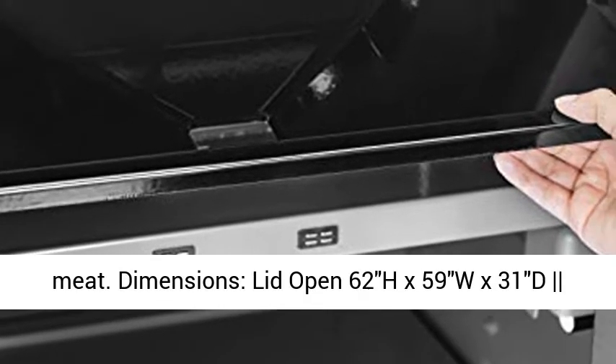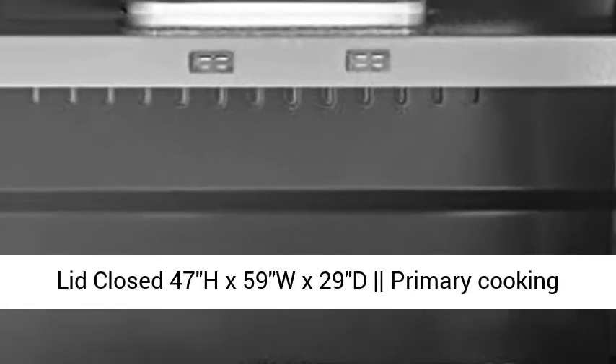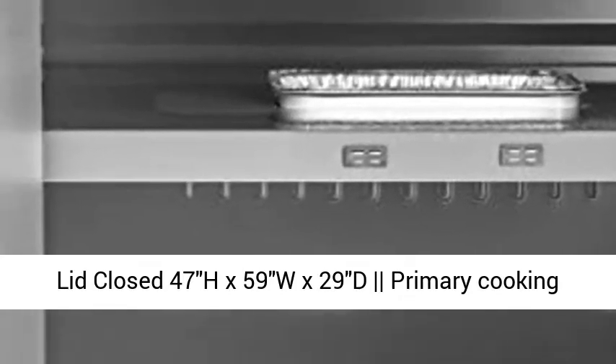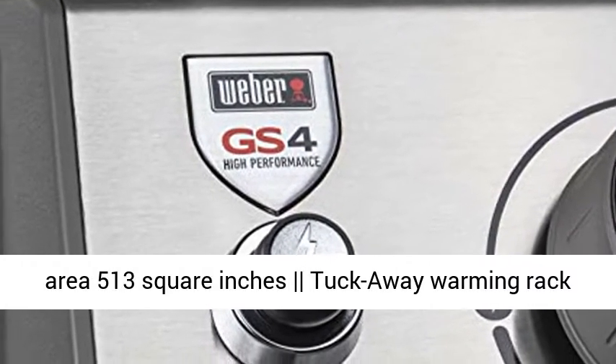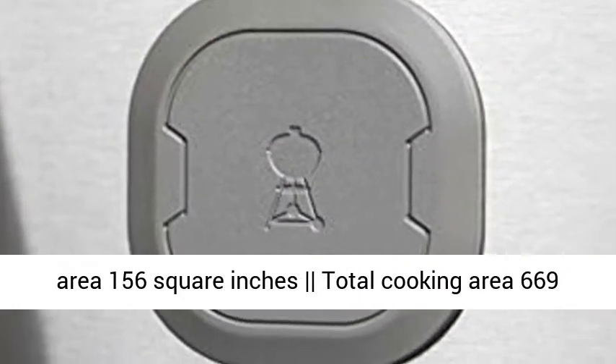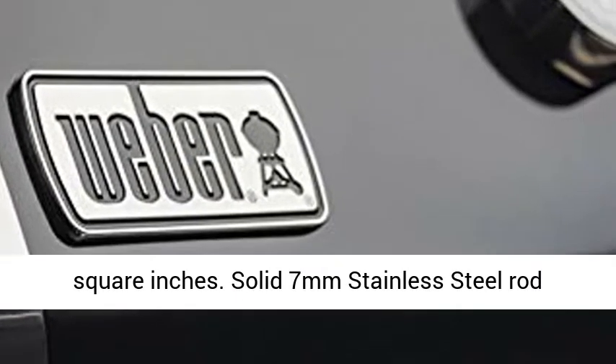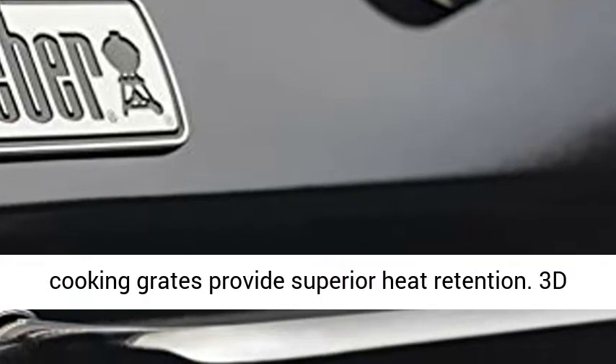Dimensions: Lid open 62H x 59W x 31D. Lid closed 47H x 59W x 29D. Primary cooking area 513 square inches, tuck-away warming rack area 156 square inches, total cooking area 669 square inches.